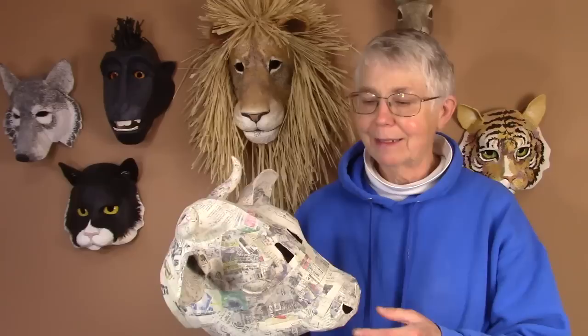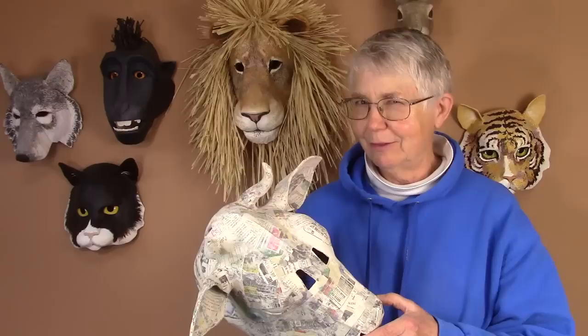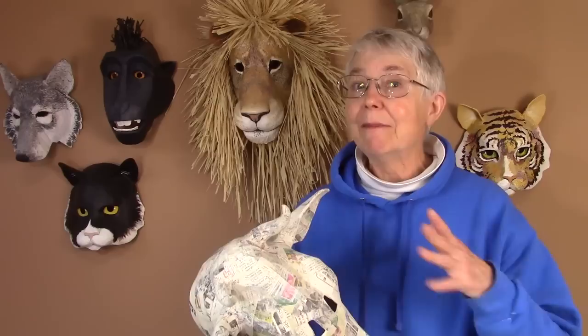I'll also let you know as soon as the cow pattern is done. If you think you'd like to have a cow mask or a sculpture to go on your wall, be sure to subscribe to my YouTube channel and I'll let you know as soon as it's finished. I've got another week to go probably, just putting the instructions together and getting her painted. In the meantime, go make something and then come visit me at ultimatepapermache.com — I'll see you there.